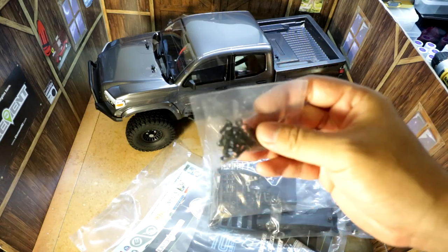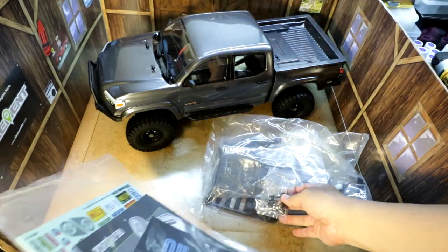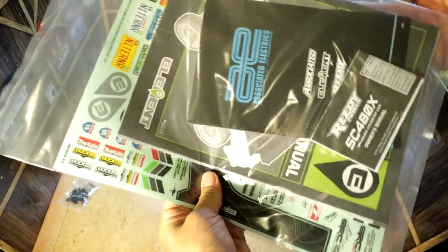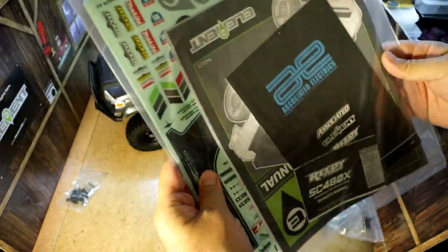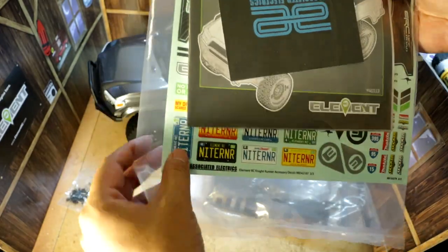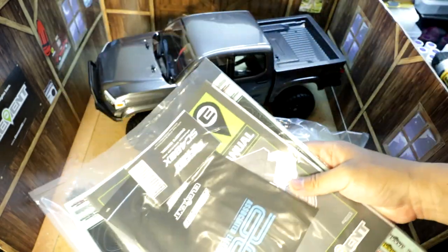Once again, this hardware bag was taped to the inside of the box — make sure you don't forget that, so check the box. You've got your decals and instructions right here. I always love the Element decals — they've got a lot of fun stuff on their decal sheet, so there are a lot of customizations you can make to personalize this Nightrunner.